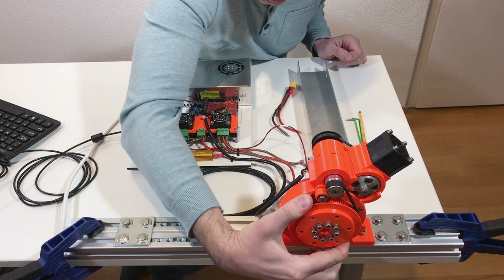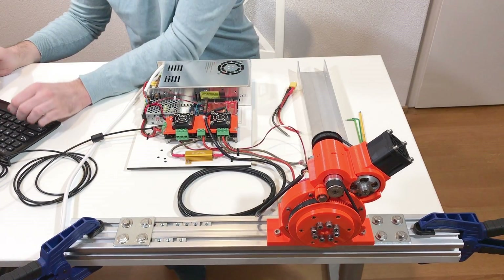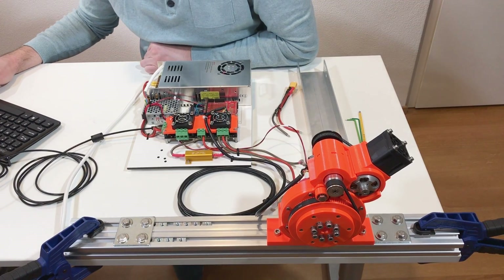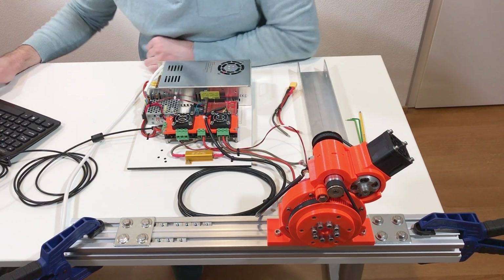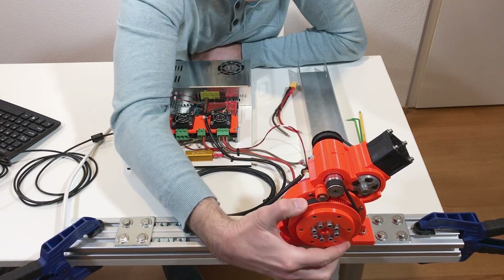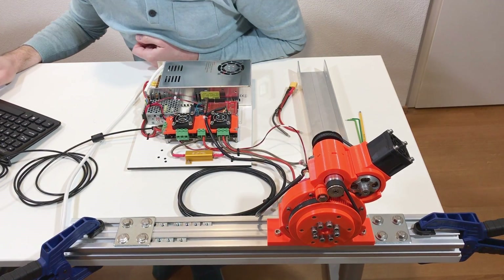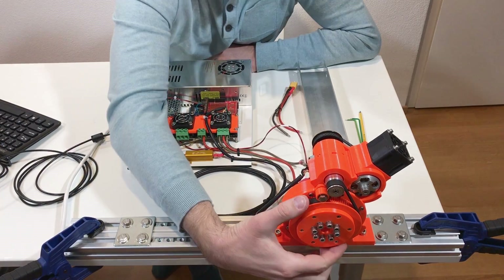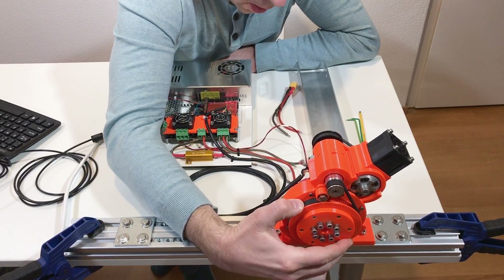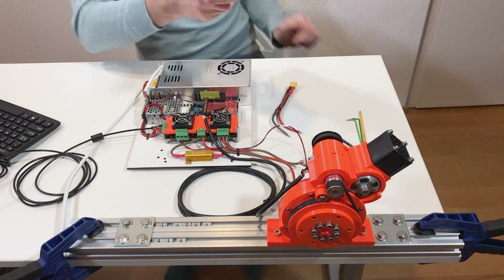I can hardly rotate it by hand — it holds pretty well. Let's increase the current limit. Let's put 20 amps instead of 10. It looks like it holds better. Let's put 40 amps. Let's put back 10 amps.